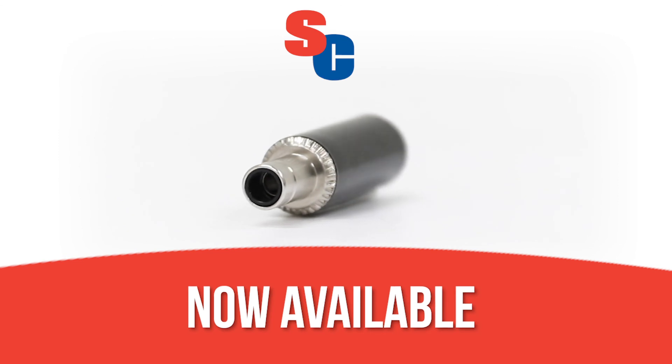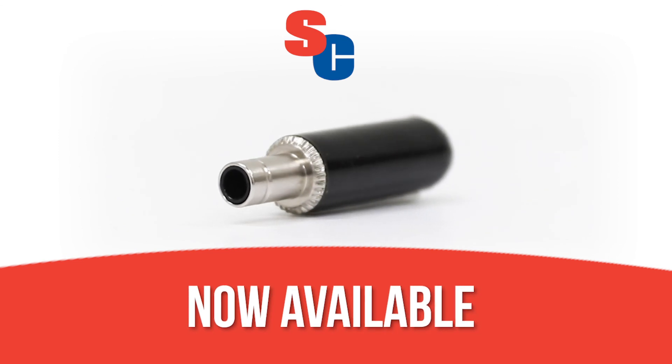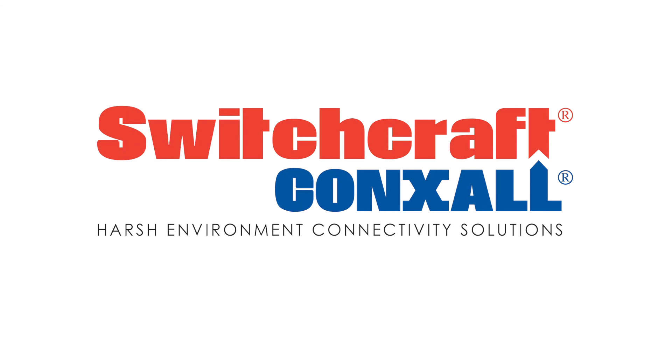The Z-Series is now available from leading distributors around the world. Visit Switchcraft.com today to learn more.